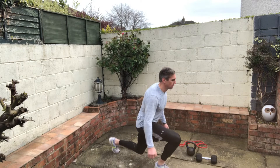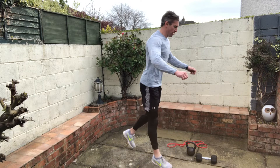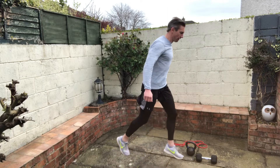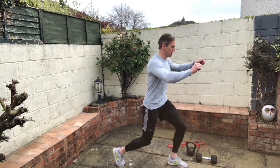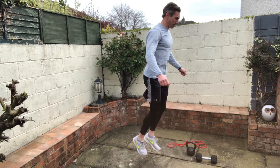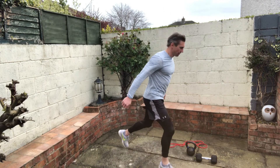Normally we would do about 10 reps per leg, swapping over nice and quickly. You can do whatever you feel you can manage — it doesn't have to be as high or as deep as what I'm doing right here. I'll speed the video back up in a second and you'll see it at normal speed.